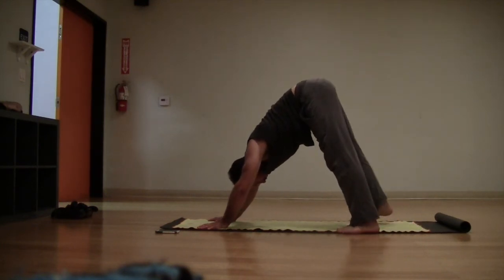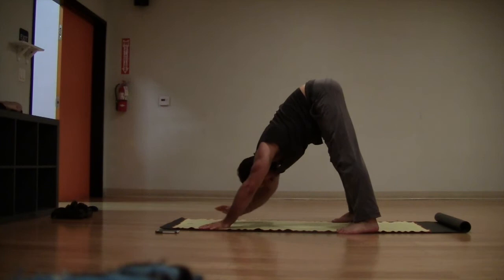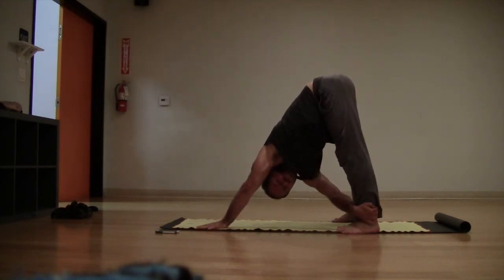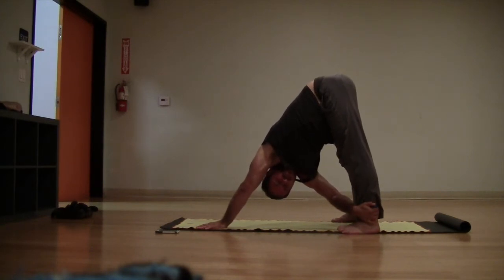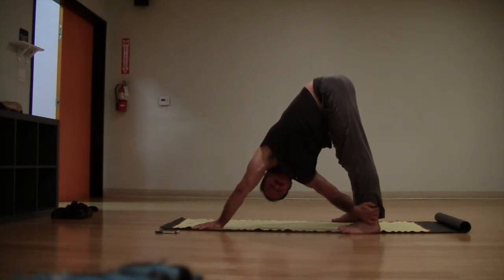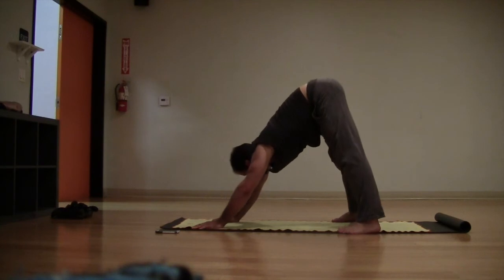Walk the feet in about a foot and separate the feet to the outsides of the mat — we're going to twist. Take your right hand to the outer left ankle. If you can't reach the ankle, bring the feet in more towards the hands. Use that arm to help pull the chest through. Breathe and twist, relax the head, nice big twist to the torso.